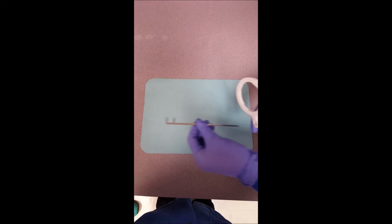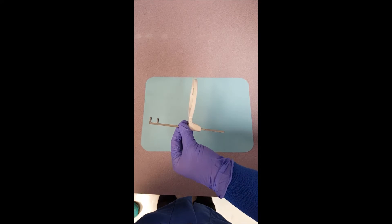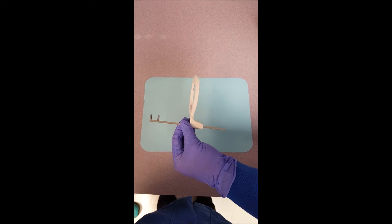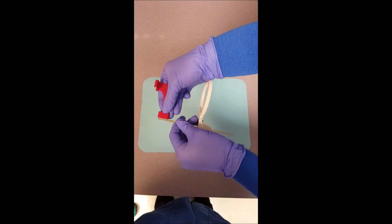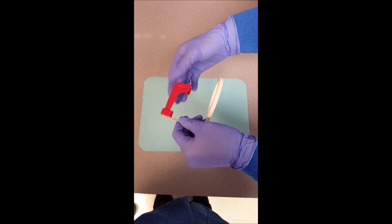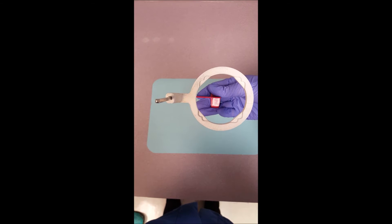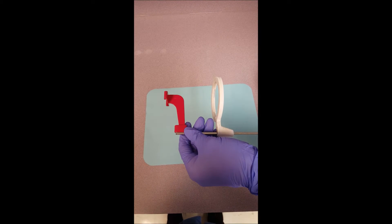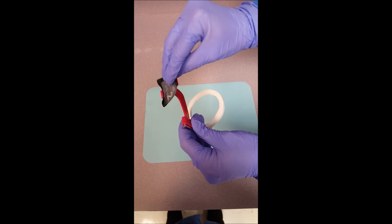Proper assembly goes as follows. Insert the rod into the XCP ring. Next, insert the x-ray film holder onto the rod correctly — not incorrectly. The film holder should be in the center of the ring. Next, insert the phosphor plate with the black side facing towards the tube head.